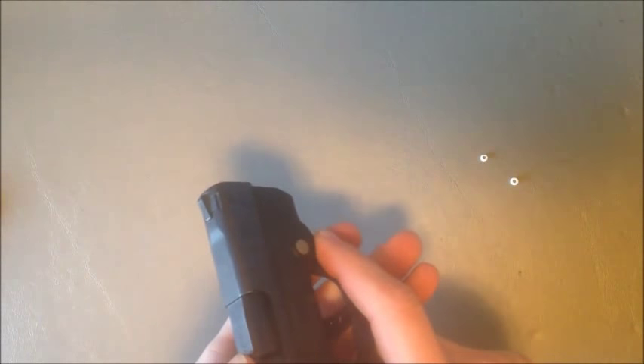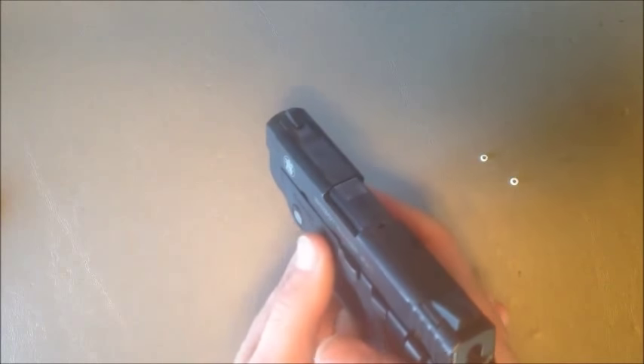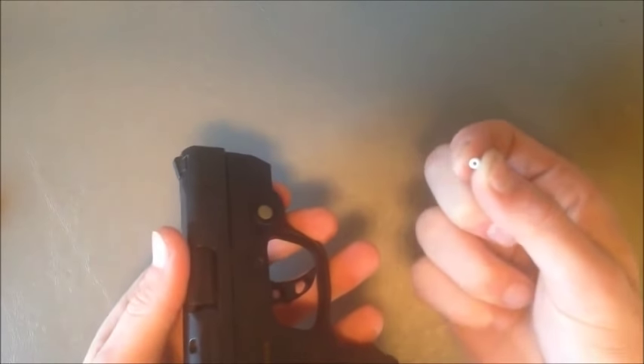What the laser nub does is it makes it much easier to actuate the laser on these little guns. From the factory they're pretty hard to turn on — it almost requires two hands holding it, one hand to push against it and the other hand to push the laser on. With the laser nub installed, it's very easy to one-handed turn the laser on and off.